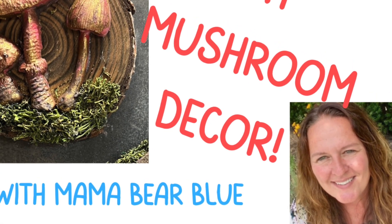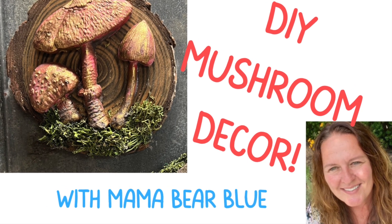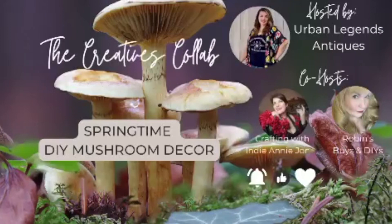Hi, it's Amy with Mama Bear Blue. Welcome back to my channel. If you're new here, be sure to hit that subscribe button and the notification bell. I'm excited to be a part of this springtime DIY mushroom decor collaboration hosted by Urban Legends Antiques, crafting with Indy Annie Jones and Robins Buys and DIYs.